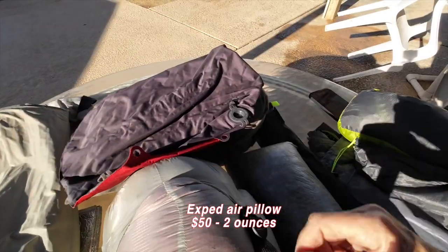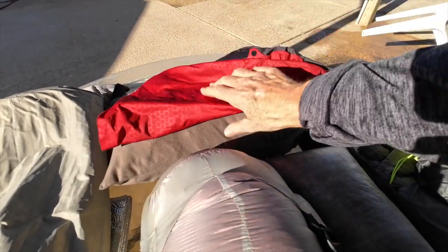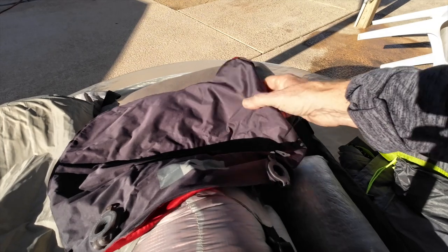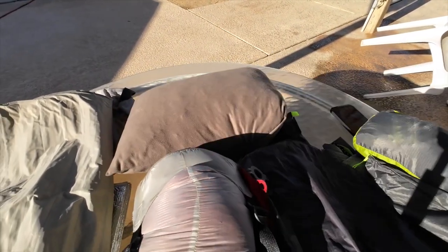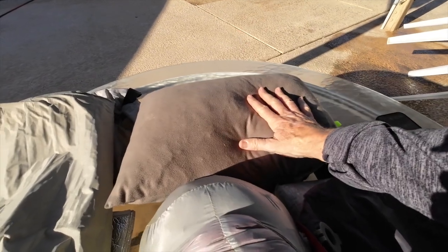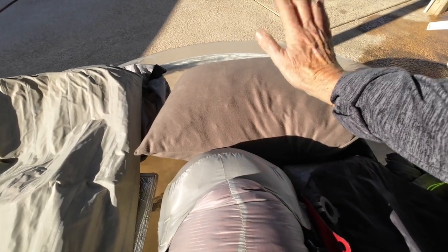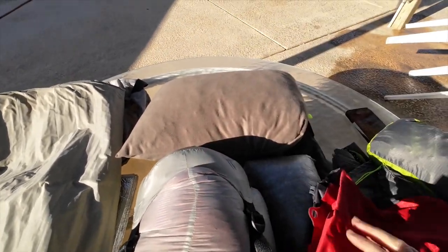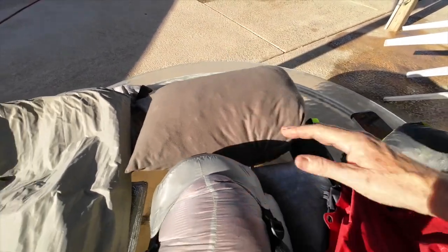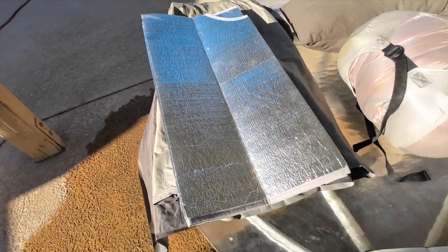Here are my pillows. This is the air pillow I've always used — it's from X-pad, weighs just two ounces, and folds down to nothing. It's not the most comfortable, so since I'm bringing a trailer I'm thinking I might bring my regular bed pillow. This is the pillowcase I've always used for the air pillow, and it seems to fit my regular pillow pretty well too.